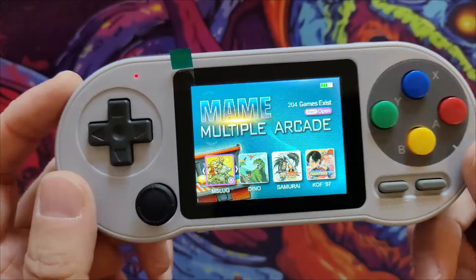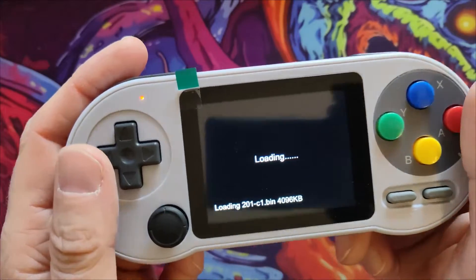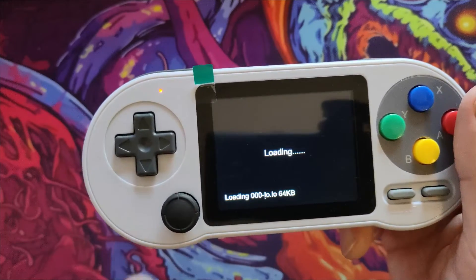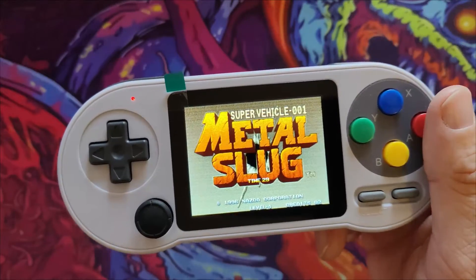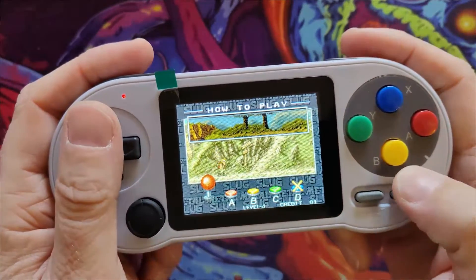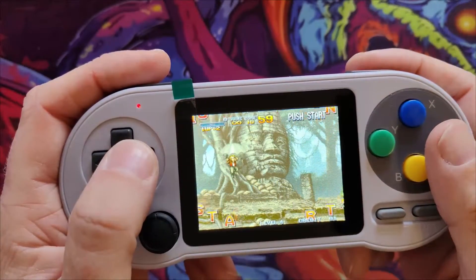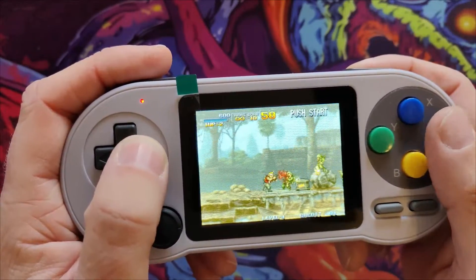That's why it feels slow. Even Metal Slug — everybody likes to load that up as a good example — it doesn't run at full speed. I never felt it was right when playing on the SF2000. I've played Metal Slug on a lot of different handhelds over the years and it just feels slow. Custom firmware is on, and we've still got that diagonal tearing going on — we can't fix that, which I have to accept.